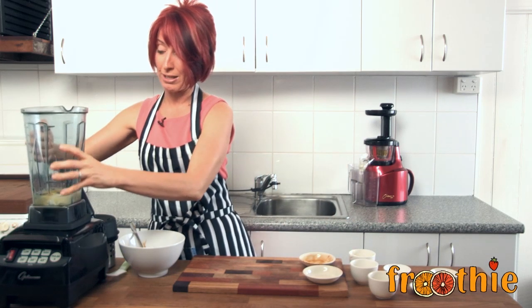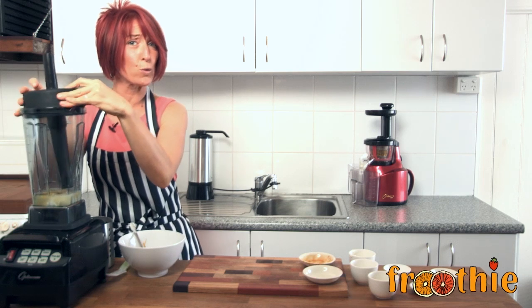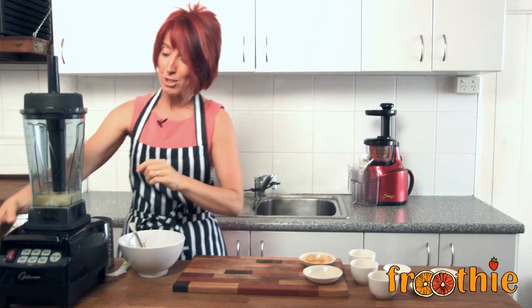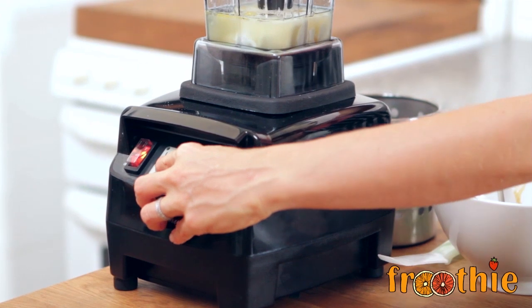So that's it — all the ingredients are in the blender. I'm going to blend it for a full 20 seconds. It might look blended before that, but you really want that zest to turn out nice and smooth. I turn the blender on using the function down the bottom — 20 seconds and we're done.